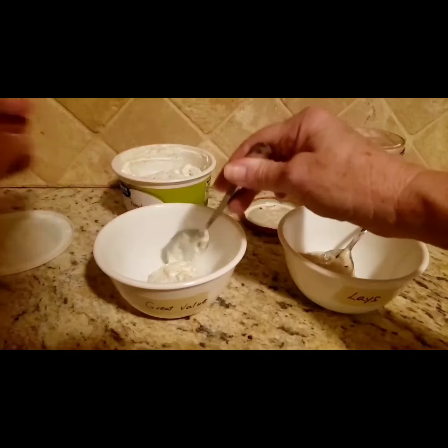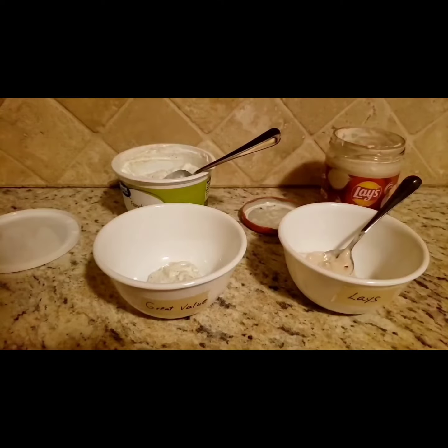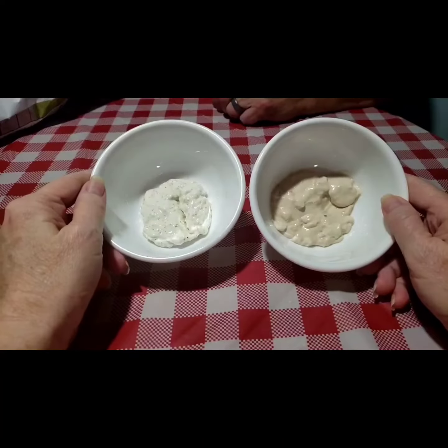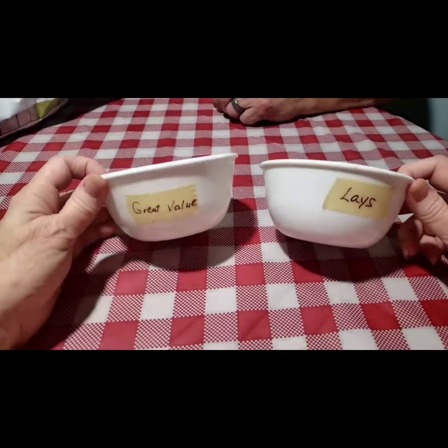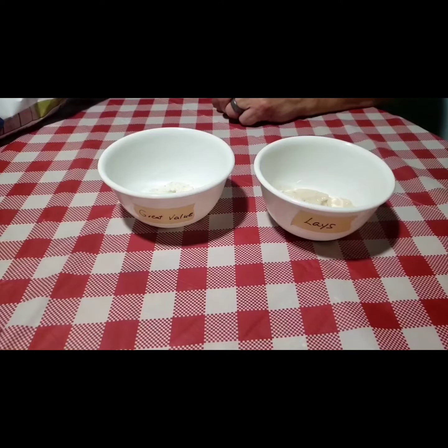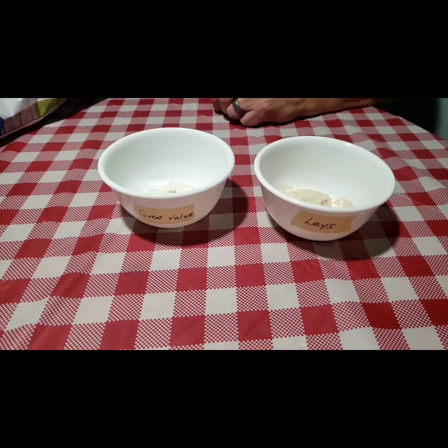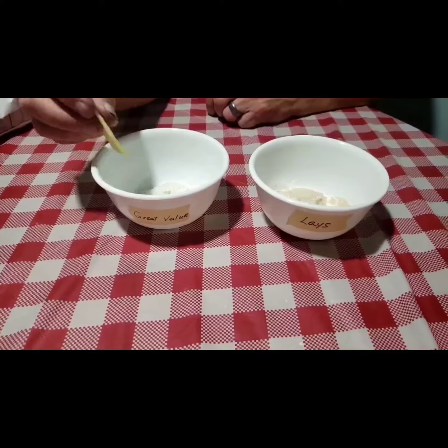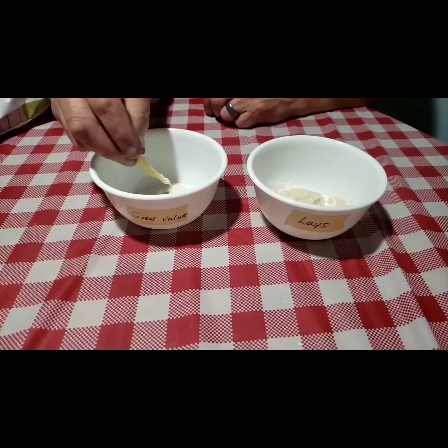I know which one is my favorite. Alright, we'll be back in a few. Okay guys, I'm back with Papa, we are getting ready to start the test. Say hi to all my YouTube friends! Hi, I'm Papa. That's Papa, alright.